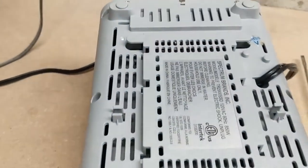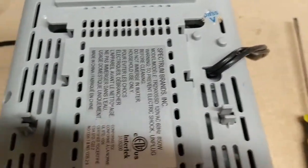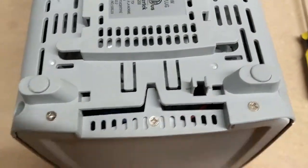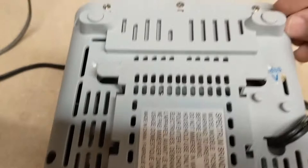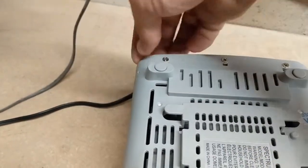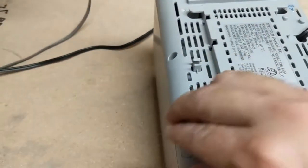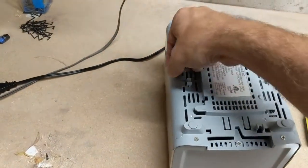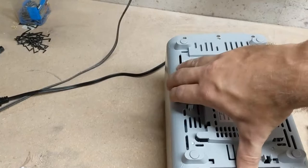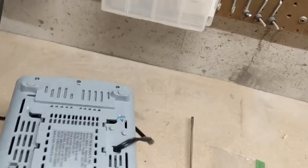And then the final thing is to just put on the covers for those security screws. We'll take it for another spin. That's all buttoned up. Let's turn it around.